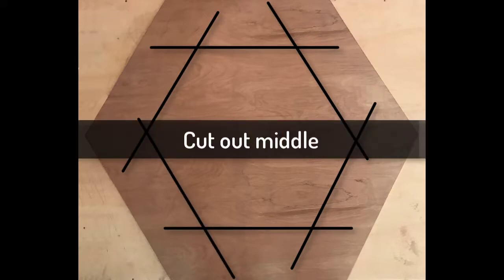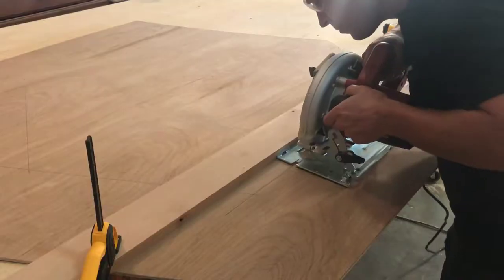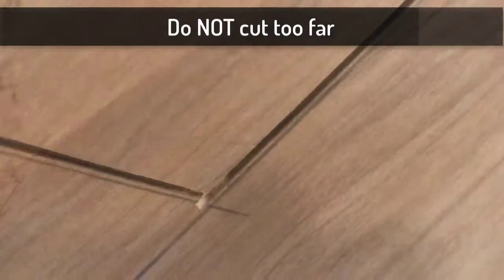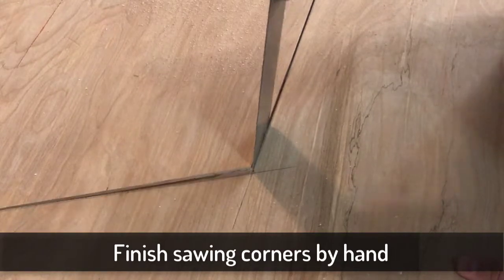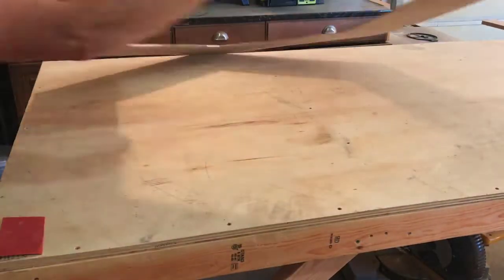Now we're going to cut out that middle shape. Make sure you use a guide to get these cuts nice and straight, and be really careful not to over-cut those lines. Do the last little bit of the corners by hand, and there we go.